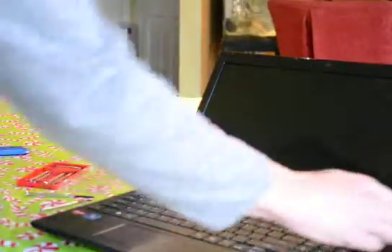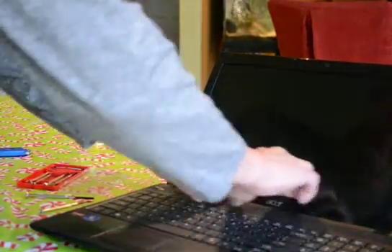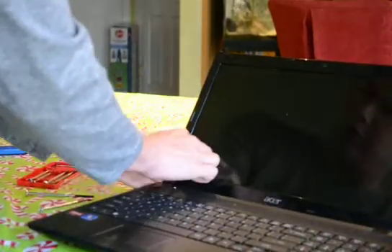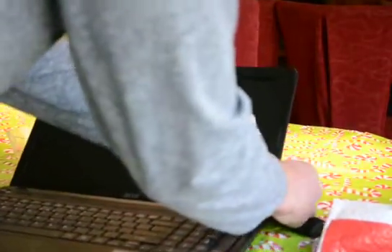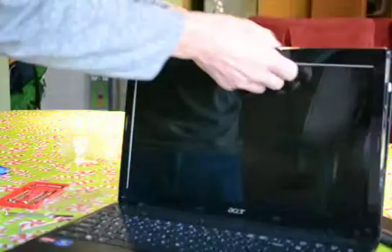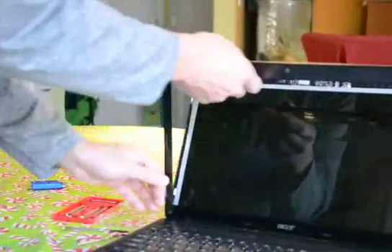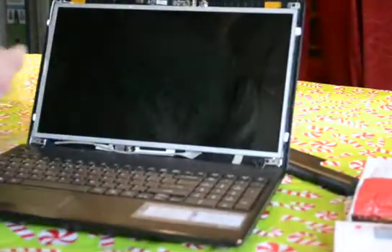Then we want to remove the plastic frame off of the screen. Use your fingers to get in there and pull — it has snaps going all the way around. It's easy to remove it from the center, though sometimes it does not want to give. The hinges may catch a little bit; you can just pull them out. It's plastic — and there's the plastic frame removed.